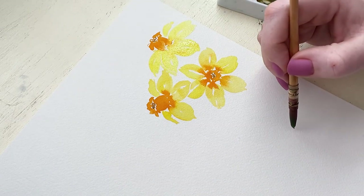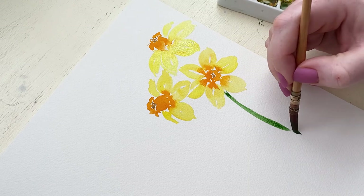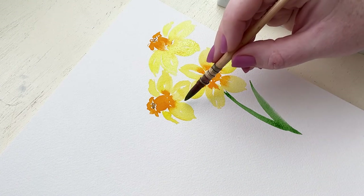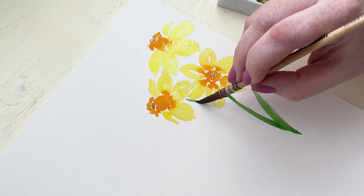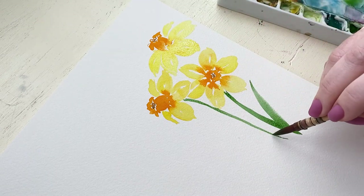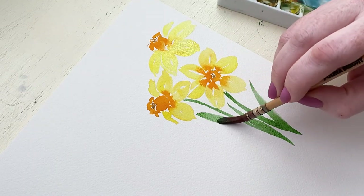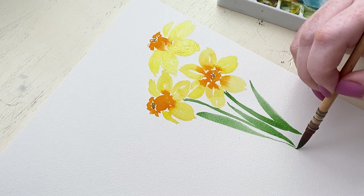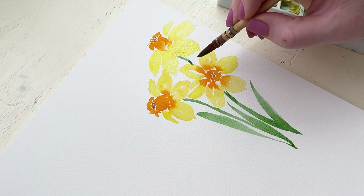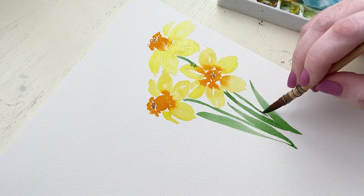Now we get to start with the greenery. I'm using a nice bright green, using my brush to make thicker strokes for the stems and then making these nice long leaves that are very similar to tulip leaves. I'm curving the stem a little bit and bringing some leaves up at the bottom, using the technique where I put light pressure at the tip of my brush at the beginning of the leaf, a lot of pressure towards the middle, and then lifting up towards the end to create the point where it meets the stem.